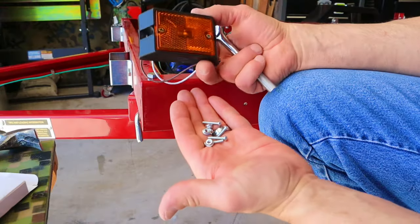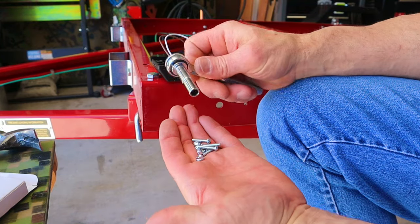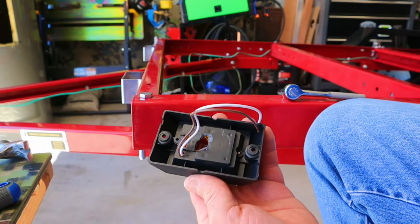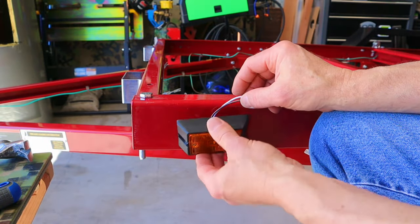The hardware that came with these marker lights is pretty small — I'm using a 9/32-inch socket, but I'm pretty sure it's metric. Here you can see I used a razor knife to cut a relief in the back of this marker light, because if I don't do that it won't lay flat against the rail.